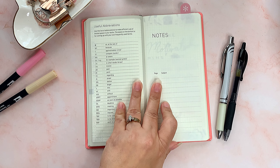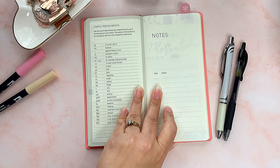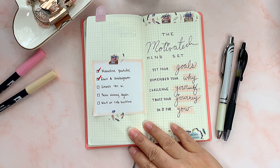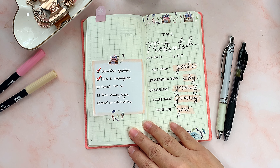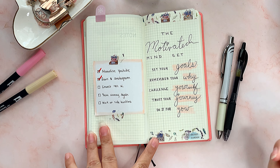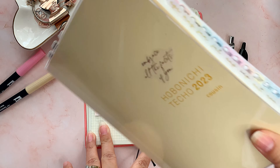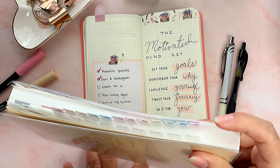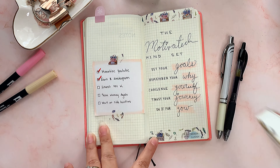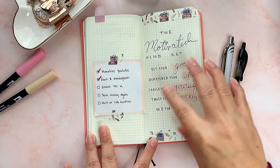All the weekly spreads for the whole year are in there — I can't believe the whole year fits. After the weekly pages, the notes section starts. Since this is the Mega, it comes with a lot more notes pages than the normal version. I put a little tab from Erin Condren at the top. I'm going to use these notes pages for whatever I want — lists, random thoughts. I've seen videos where people use them for daily planning, but since I have the Cousin with its full daily page, I don't need to do that here.